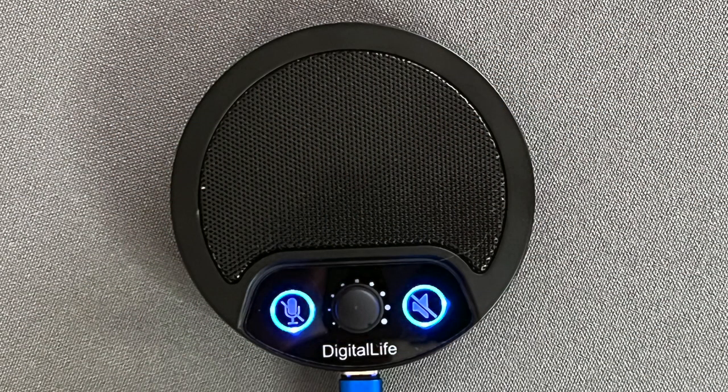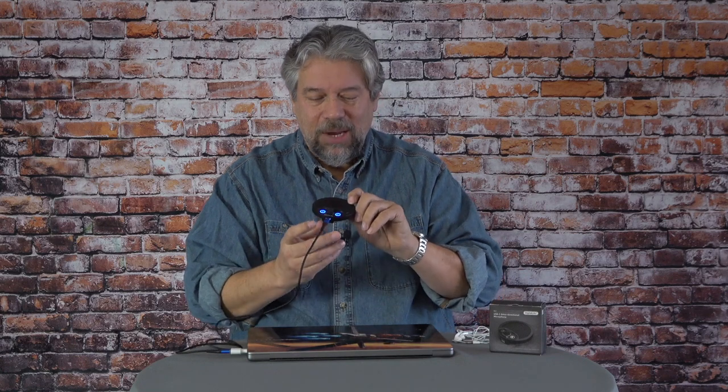The device itself is really nicely engineered. It's made out of all metal — I think it's all aluminum — and it's surprisingly heavy. It is 200 grams. I get a lot of devices where it's like, is this even here? Is the box empty? But this one has some heft to it. It feels really tough and rugged.